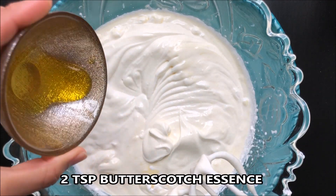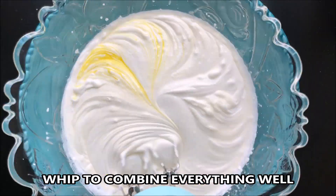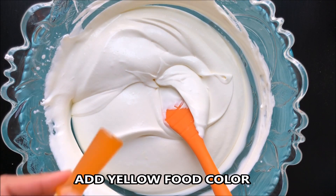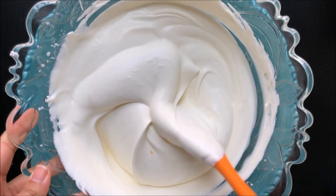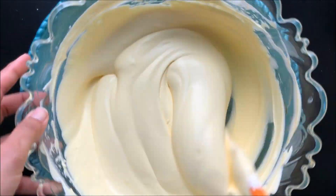Now add 2 teaspoons of butterscotch essence. Every essence is different, so taste it and adjust according to your preference. Add yellow food color and mix well.